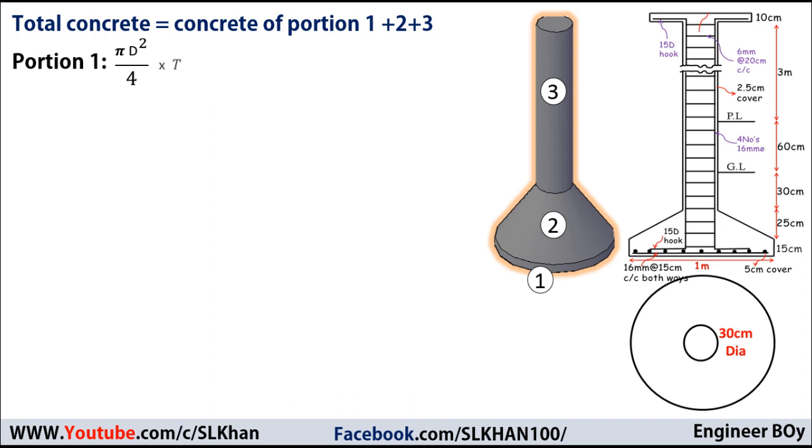For a circular flat slab, volume equals area times thickness, where area = π × d² / 4. From the drawings, the diameter is 1 meter and the thickness is 15 centimeters or 0.15 meters. So the volume of portion one = π × 1² / 4 × 0.15 = 0.118 cubic meters.